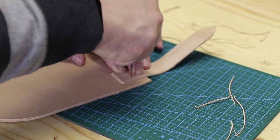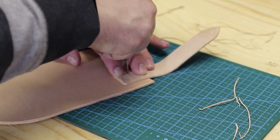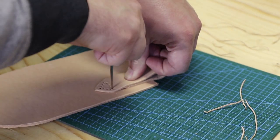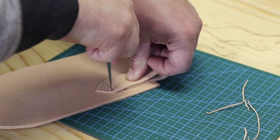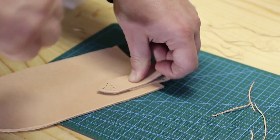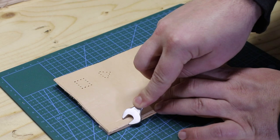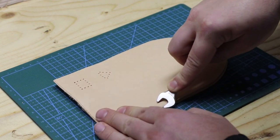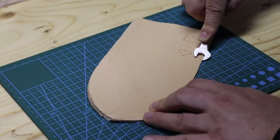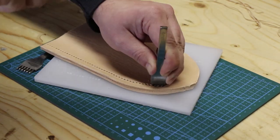With an awl I make sure that the holes on the sheath match the holes on the belt loop before using the punches to make holes in the sheath. Because I don't have all these professional leatherworking tools, and I want to show you that you actually don't need many of those to begin with, I use a 10mm wrench to press the stitching groove into the leather, after which I punch the stitching holes.